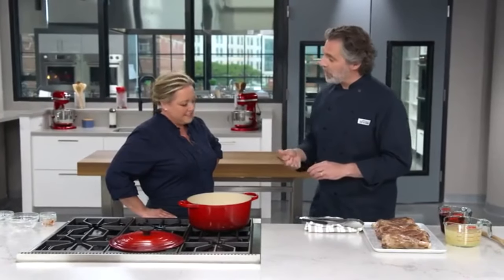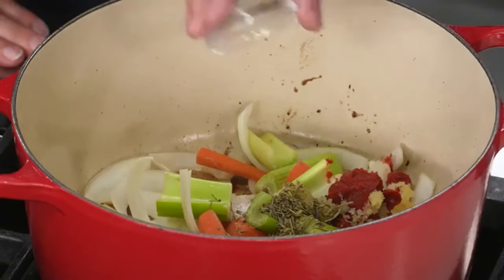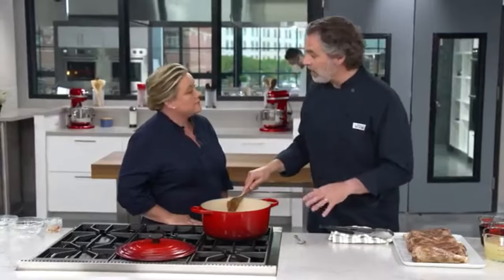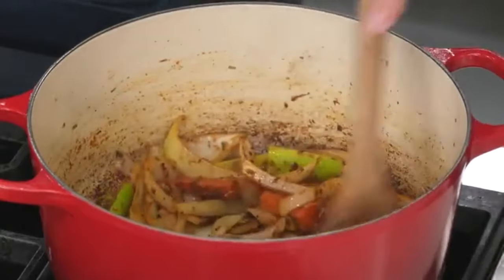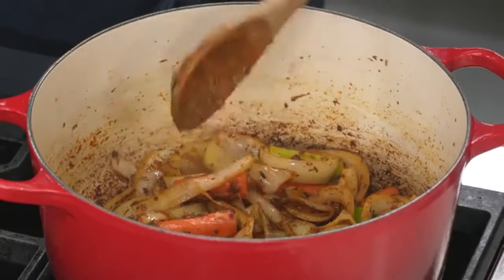If you can't find herbs de Provence, you can substitute a teaspoon each of dried thyme, dried rosemary, and dried marjoram. I also have just a little pinch of salt to help soften the vegetables. These are going to cook over medium-high heat — we're just looking to soften them quickly, just a couple of minutes. After three minutes, the vegetables have started to soften, and that tomato paste has started to develop a fond on the bottom of the pot, which is great for flavor.